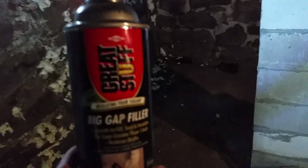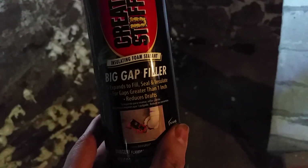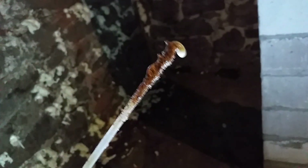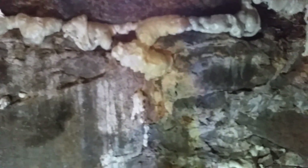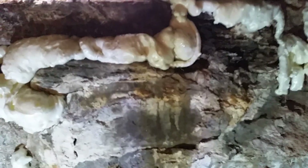This stuff is amazing — it's big gap filler. You spray it in and it's like a foam that slowly grows and fills, and what I love about it is it gets into all the nooks and crannies as it expands. To stop the water from leaking in, the first thing I do is go through and spray this into the little cracks between the fieldstone.